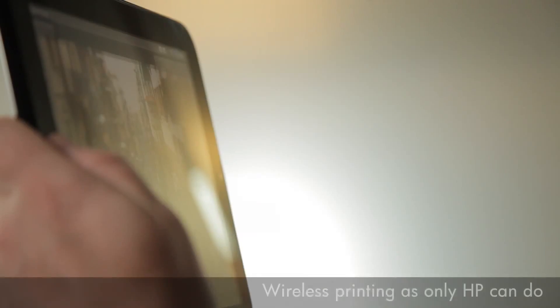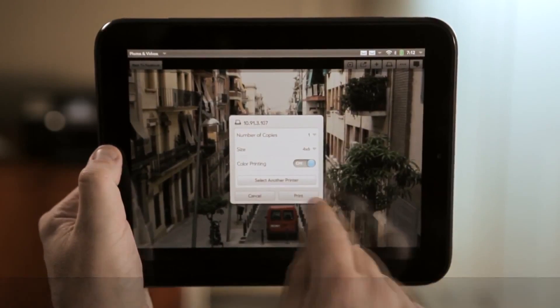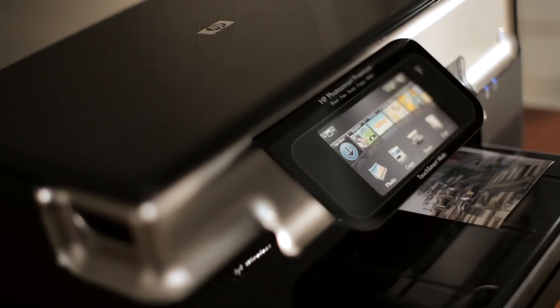The touchpad makes it easy to print without cables, wires, or connectors. If you see a photo you want to print, it's really simple to print to one of tens of millions of HP connected printers.